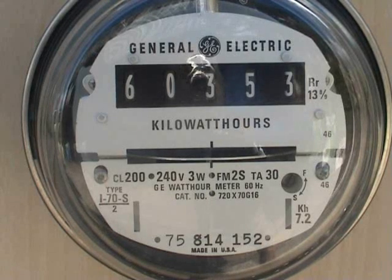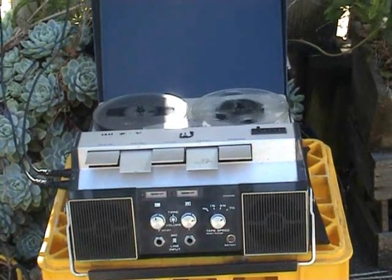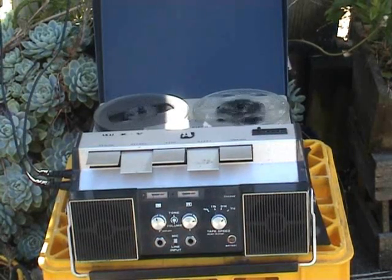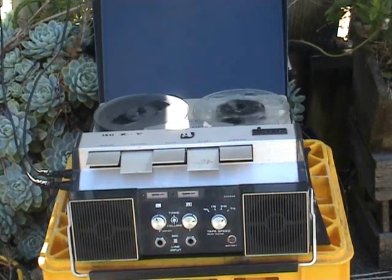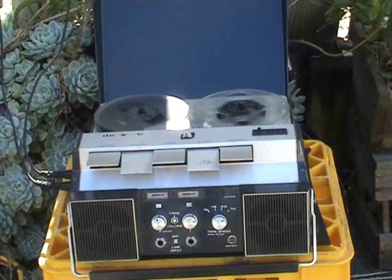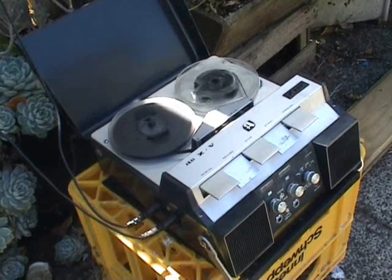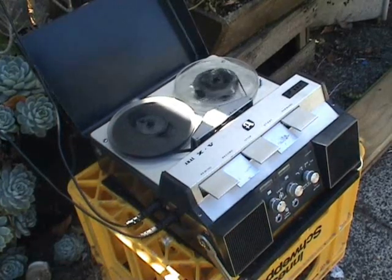I'll just relocate the camera and show you the microphone setup. Here we've got the old Akai X Mark 5 running at 7.5 IPS. We have two microphones for the booster on this, and that seems to do the job. The microphones need to be hanging downwards — that seems to be best for signal. The cicadas are on the tree. I hope you enjoyed the thought behind it.